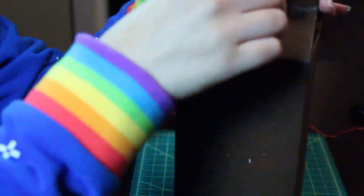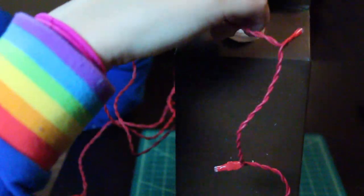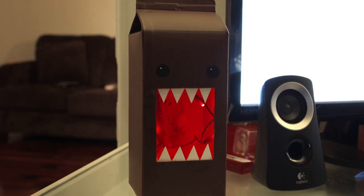Once your teeth are dry, unscrew the cap for the milk carton. I'm gonna feed in some red lights that I bought from Ikea — these were about two dollars and they are battery operated. All that's left to do is turn on the light and you'll have yourself a Domo night lamp. If you don't want to use it as a night lamp, you can use it as storage — you can pretty much use it as anything you want.